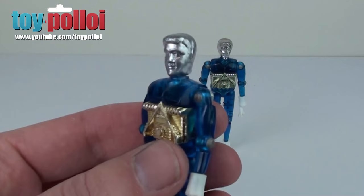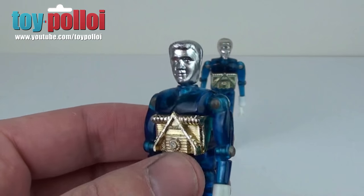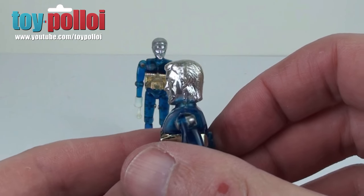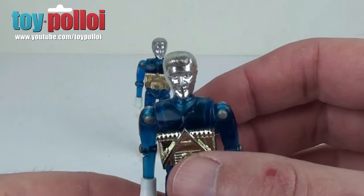If we have a look here, this is one that I've sprayed with the chrome paint and you can see that's not a bad chrome finish. It's a little bit on the dull side but it doesn't look too bad. If we look at this guy here, you can see how much shinier the original chrome was. So it's not quite there but it was a good starting point and better than some chroming that I'd seen before.